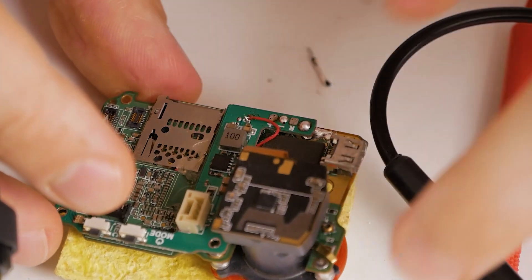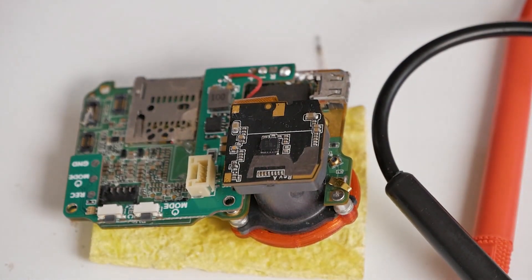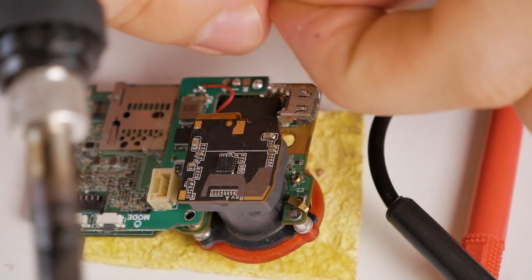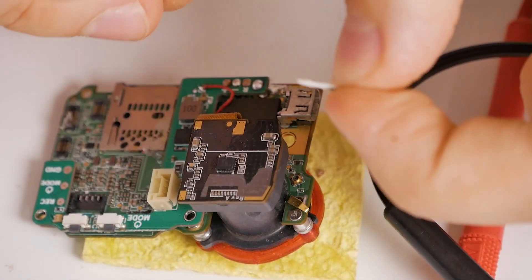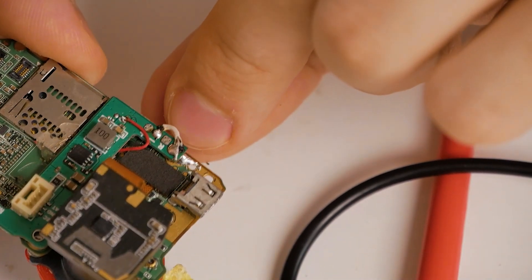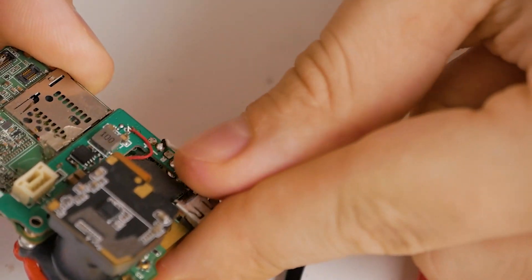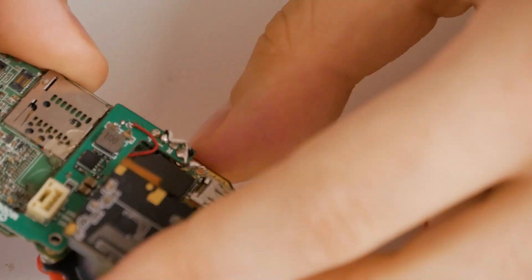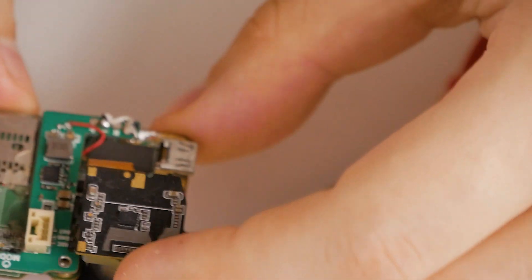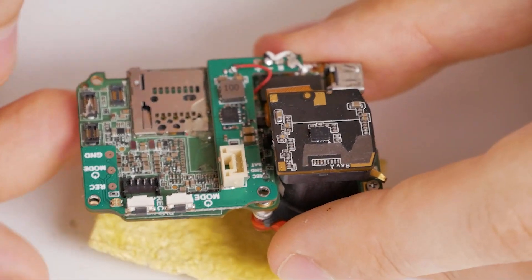You don't want anything to move around because it might contact something and break something. Then I prepare this little piece which will bridge this to ground — now it's bridged and the GoPro should work really fine. I need to put this wire up like this so it doesn't interfere. It's perfect now — I tested it and the GoPro turns on!